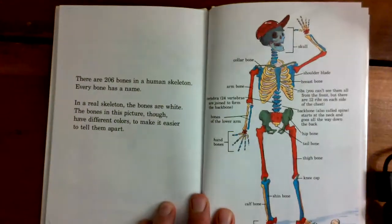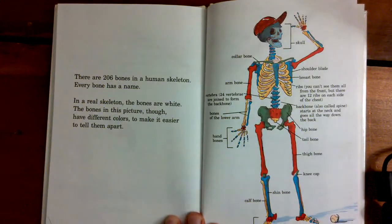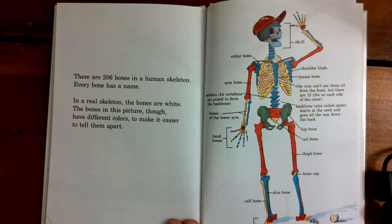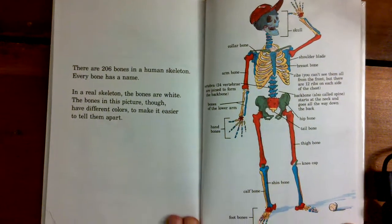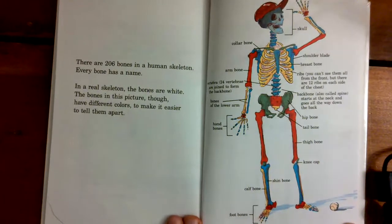There are 206 bones in the human skeleton. Every bone has a name. In a real skeleton, the bones are white. The bones in this picture have different colors to make it easier to tell them apart.